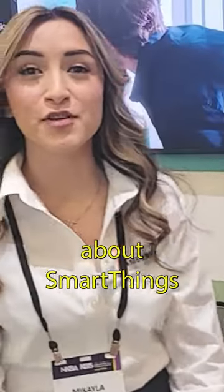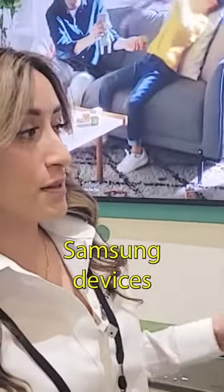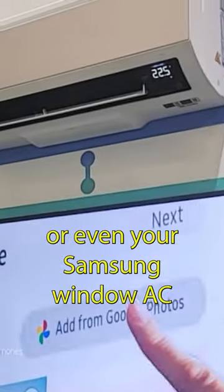Hi, my name is Michaela and I'm going to talk to you about SmartThings Home. SmartThings is an app owned by Samsung, and we use it to control all of our Samsung devices — for example, our Samsung appliances, your Samsung smart TV, or even your Samsung window AC.